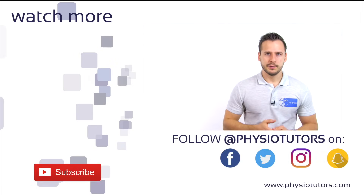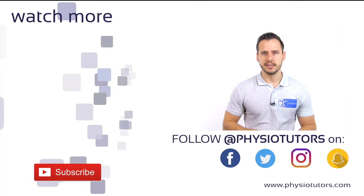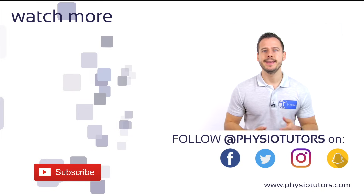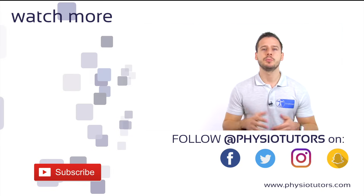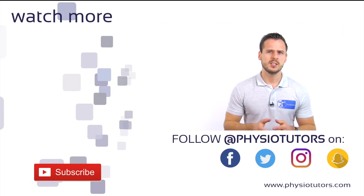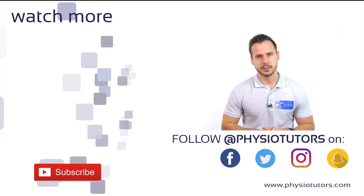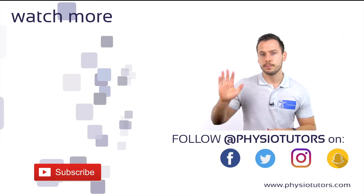You've reached the end of the video. Check out more videos on manual therapy in the playlist on the left, and also take a look at the links in the video description down below. Subscribe to our channel if you haven't yet and hit the bell icon next to the subscribe button — this will let you know once we upload new videos. As always, this was Andreas for Physiotutors. Thank you very much for watching and I'll see you in another video. Bye!